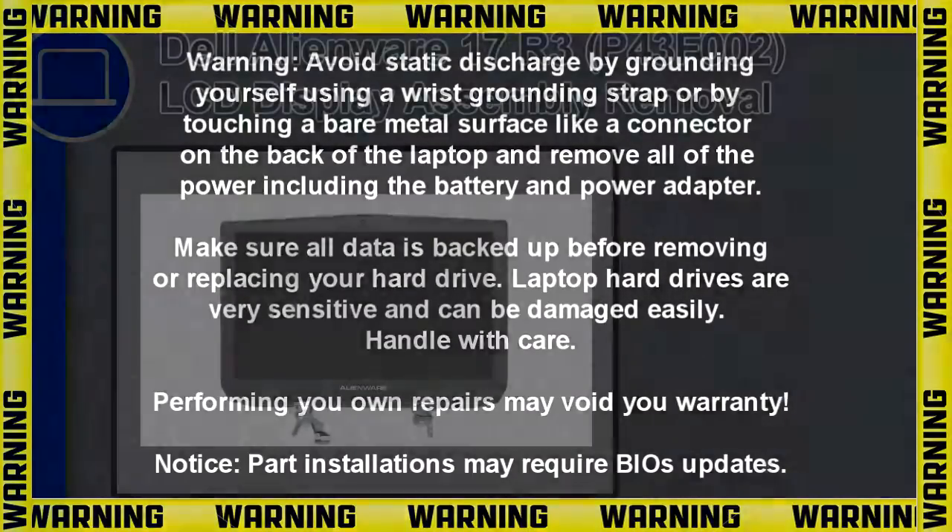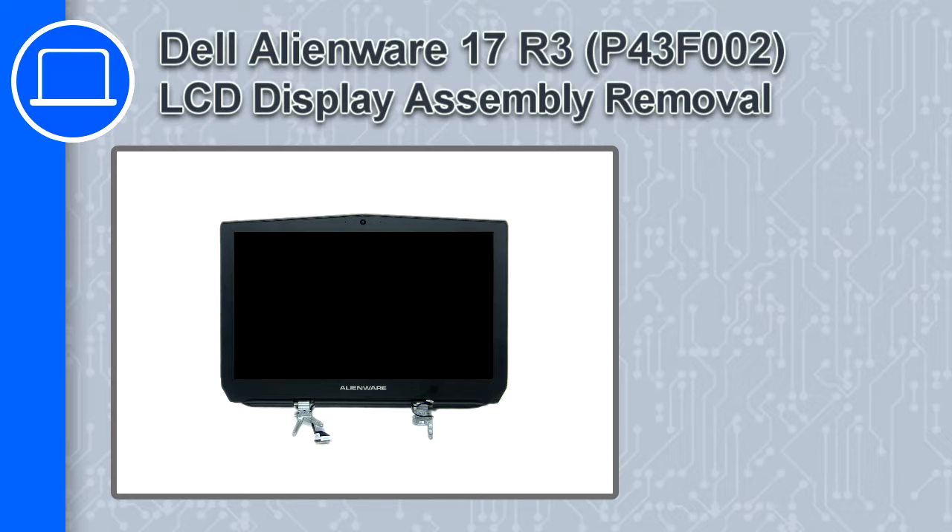Hey, what's up, this is Ricardo and in this video I'll show you how to remove the LCD display assembly from the Dell Alienware 17 version R3.